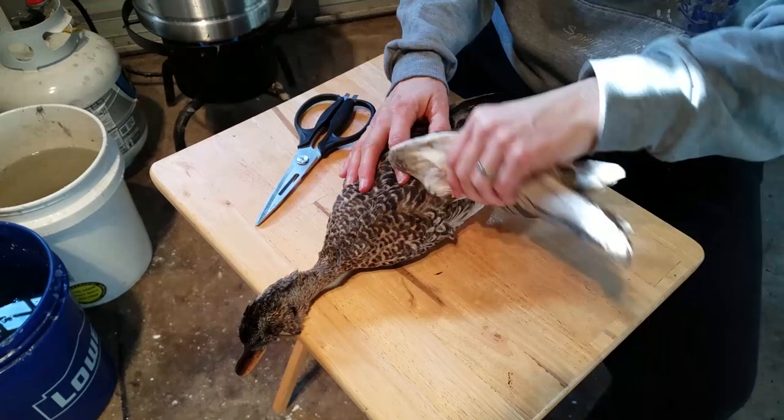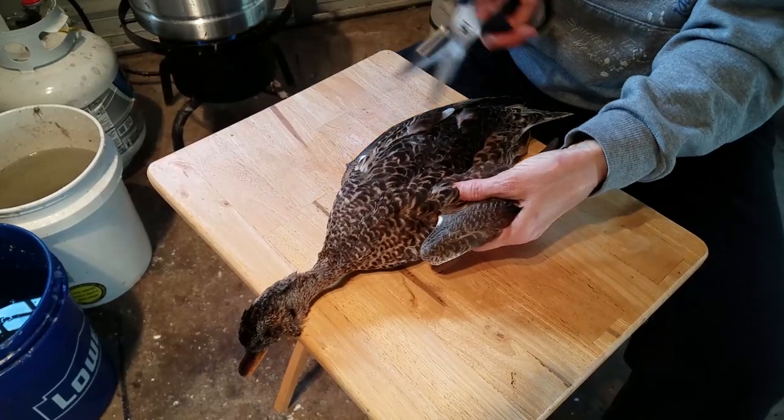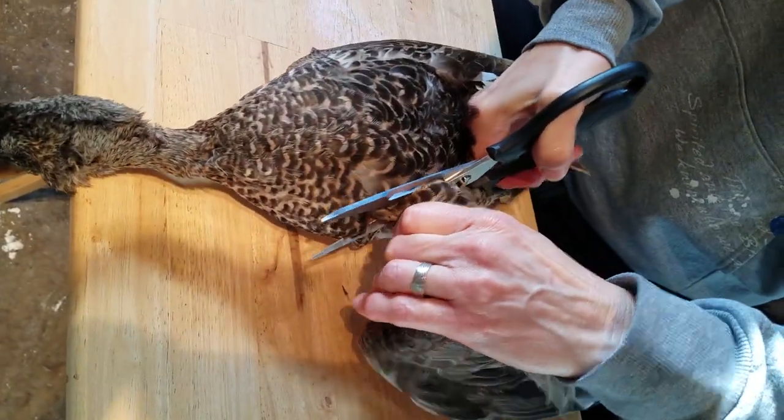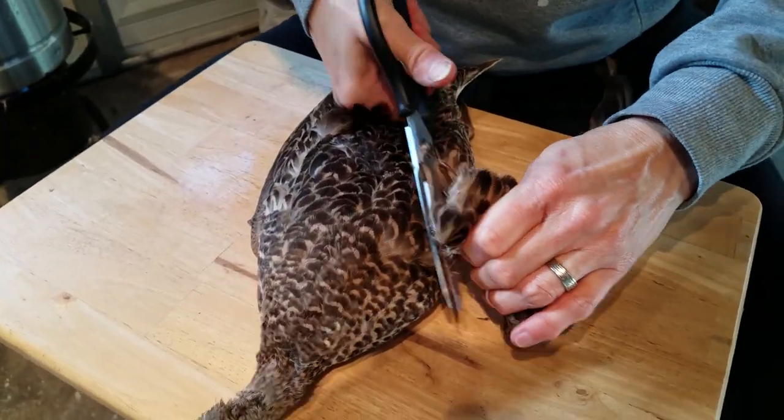First, remove the wings with the kitchen shears. This wing happens to be broken, so even if I were saving wings I would remove it. I'm using the bone notch to cut through the bone, and then I snip through the skin with the scissors.